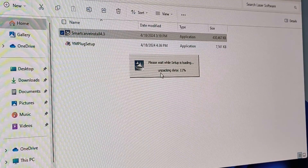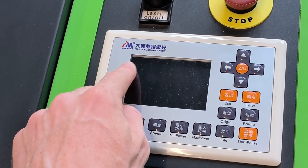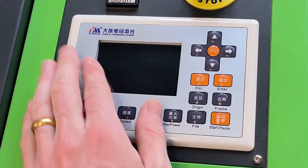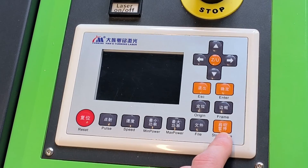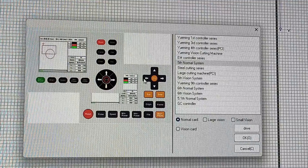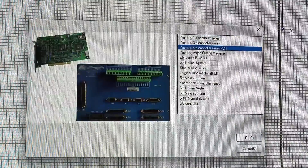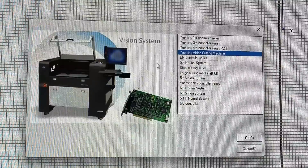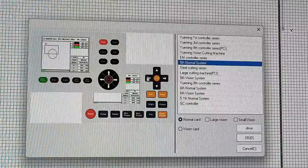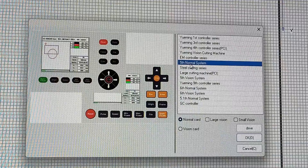I already installed it here, but you just install the USB driver and then also the SmartCarve installation — it's pretty straightforward. It goes through the installation and the question will ask you what version it is, which is based on the display. This one is version five without the vision option. After installation it gives you many different layout types based on your system, and you go through until you get the same layout as your system. In my case it's just the fifth normal system.